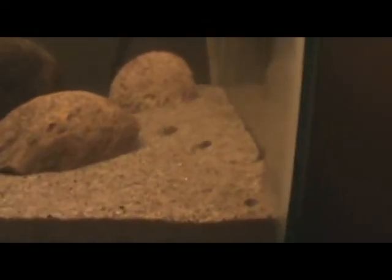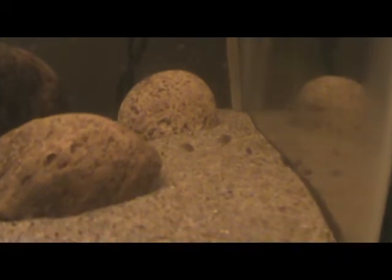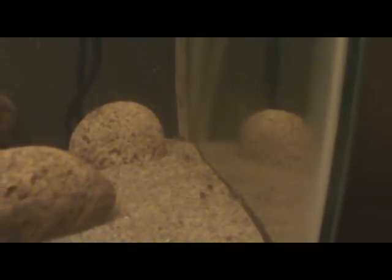Here we go on the fry. Some of them have gotten real big, like that one right there. You can see that he has his fins grown, like his angelfish fins. The other ones, I guess they didn't eat as much and they're just not as big.